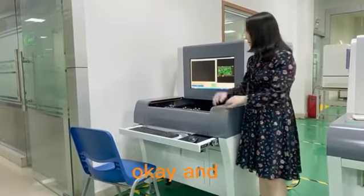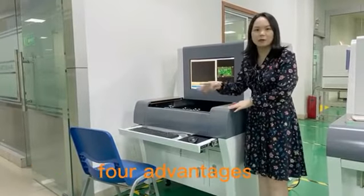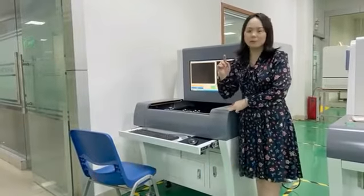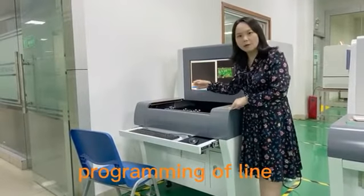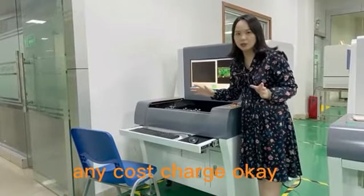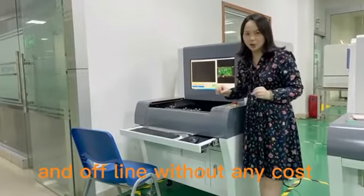This machine has the following four advantages. Firstly is programming offline, and offline programming is available without any cost charge.